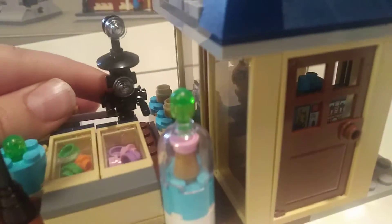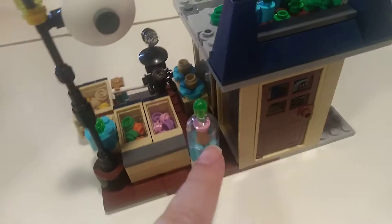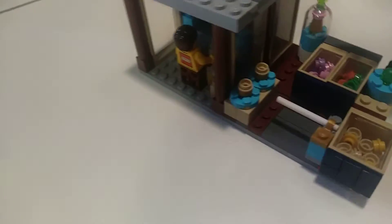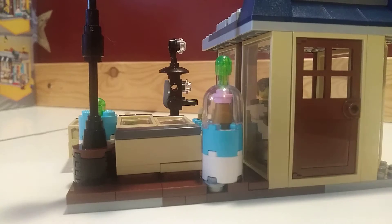We have a robot serving ice cream. There's ice cream right here and here's another potential one. The reason why I didn't use another one of these is because the set didn't have it. And then you can adjust the robot so it's making some cones, or making some ice cream here.